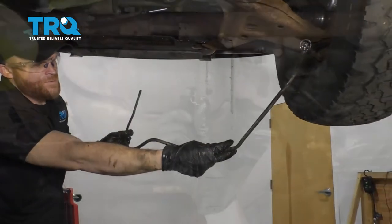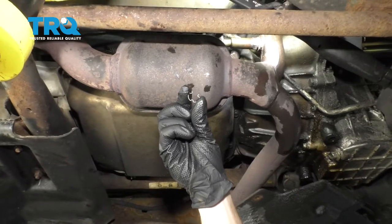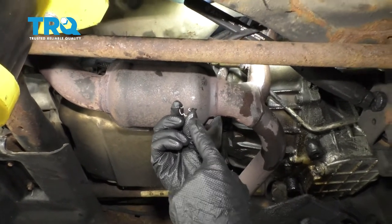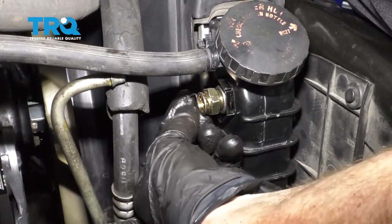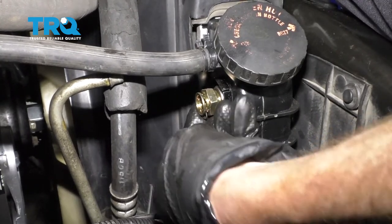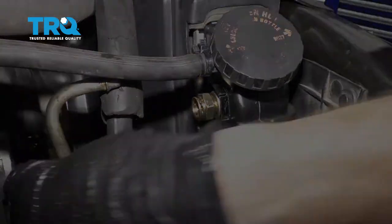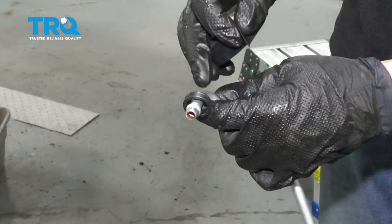There it is. Now that we have the line out of there, the next thing we want to do is inspect the hole that we removed it from. We're going to clean it and then we're going to put our clip back in. I want to show you how to put the clip in — there's going to be three little holes in this. Essentially, I'm just going to line up one of the ends with one of the holes, bring it around, and put it in just like that. Once you hear it click in, you should be good to go. Now that we have our clip in the transmission, we're going to move along to getting ready to install our line.